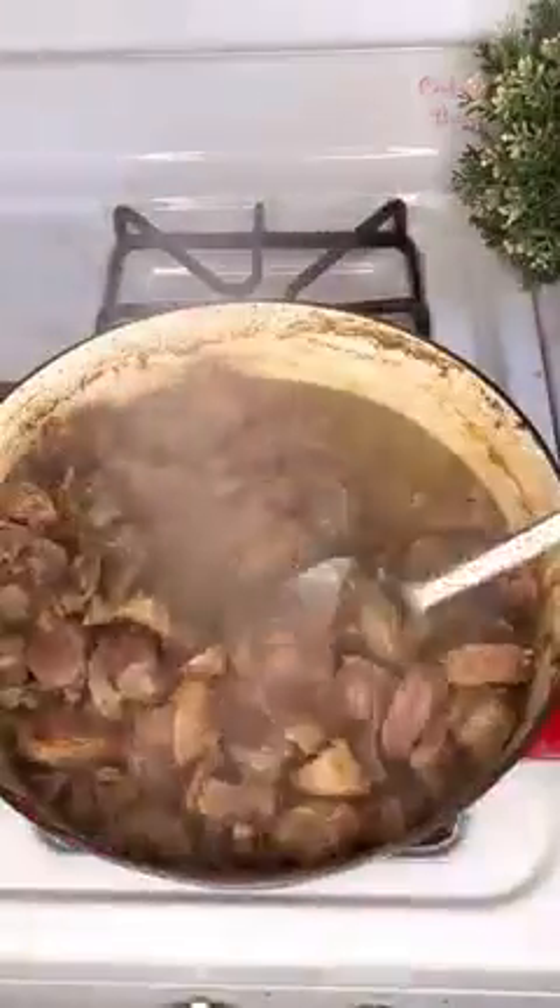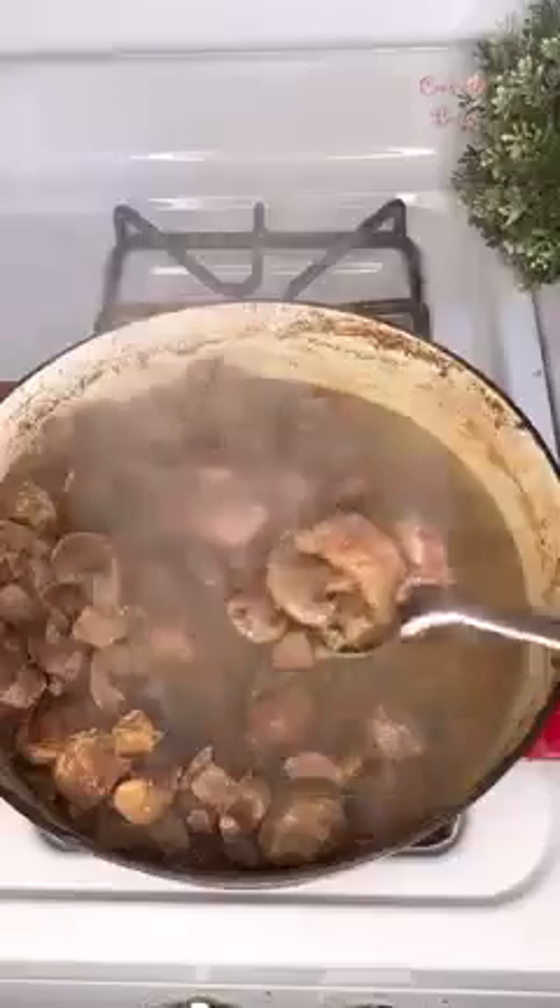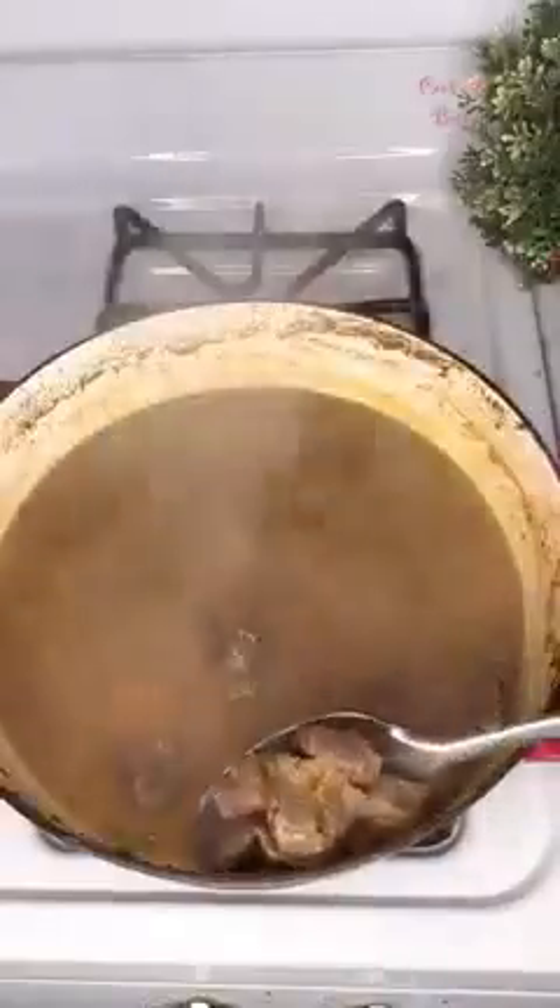We added some oil into a pan and we're just frying our plantains just like so. Next we went ahead to check on our gizzards — we can tell they are ready and we just brought them out of the stock like that.